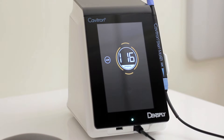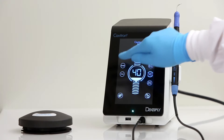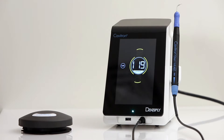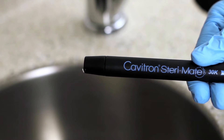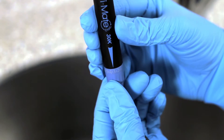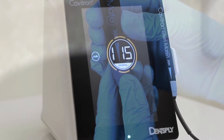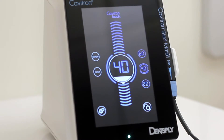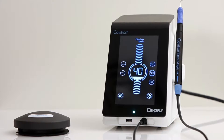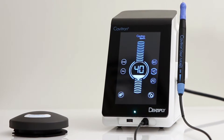Use of Purge Feature: This setting is used to flush the water lines at the beginning of the day or between patients. Purge will run automatically for 2 minutes and adjustments can be made for maximum water flow, with a countdown in seconds shown on the screen. Push the scale button to return to the main screen or simply tap the foot pedal. After a 2-minute countdown, it will then return to the main screen.